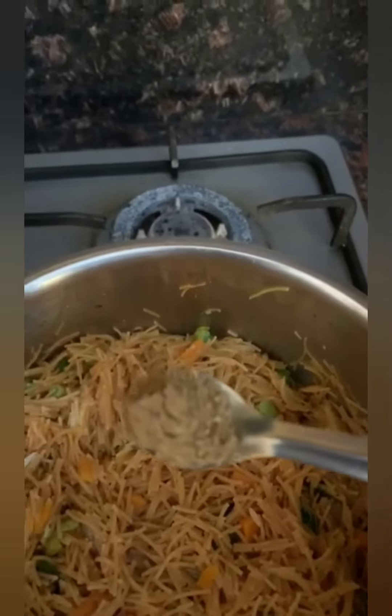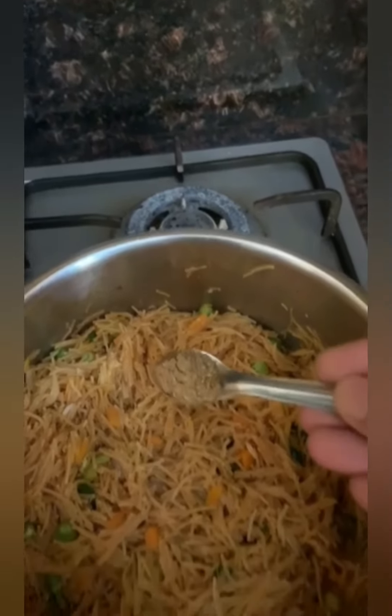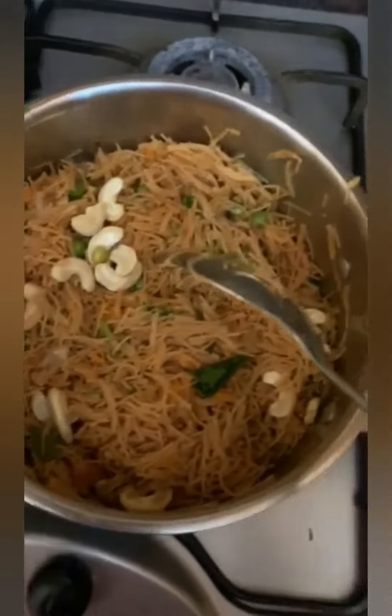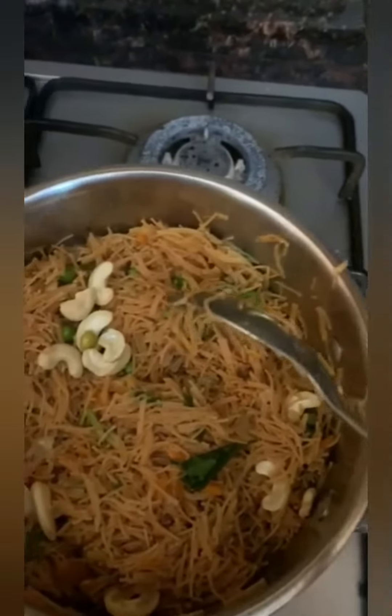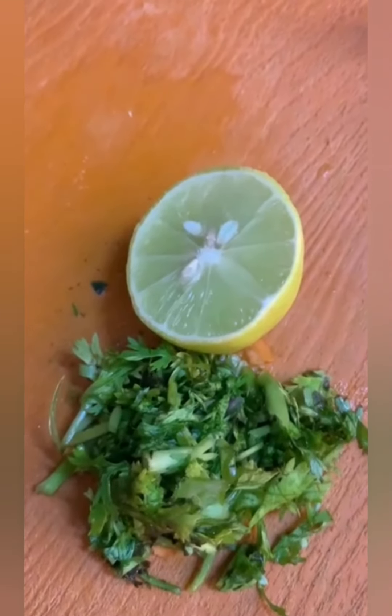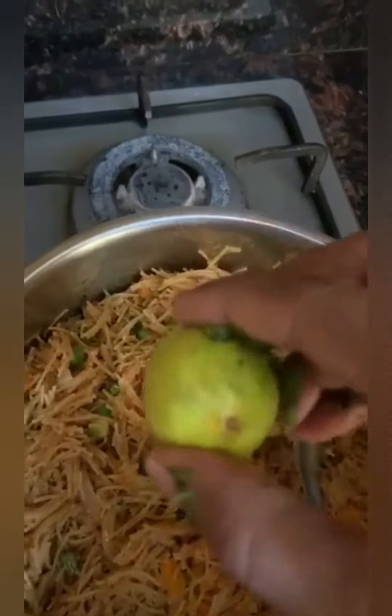Once that is done, add a little bit of garam masala just for taste, and then add the garnish. You can add cashews as well for taste. Finally, here comes the lemon and taste-enhancing coriander.